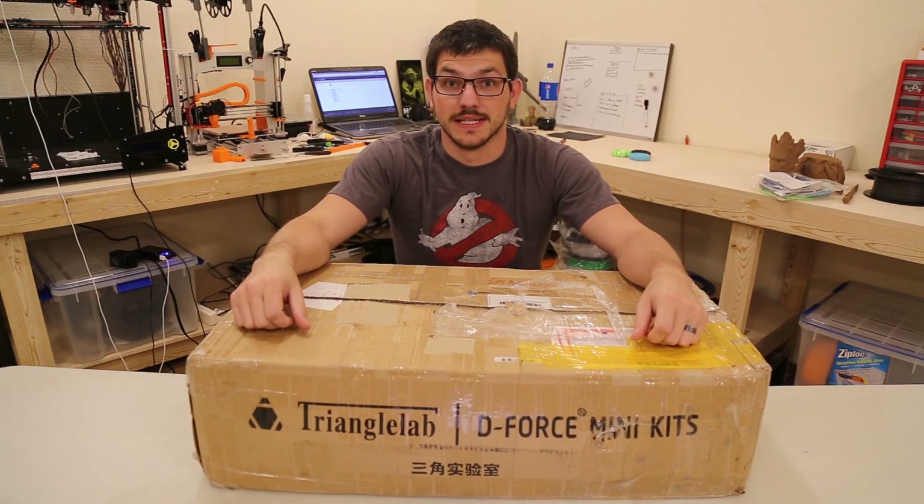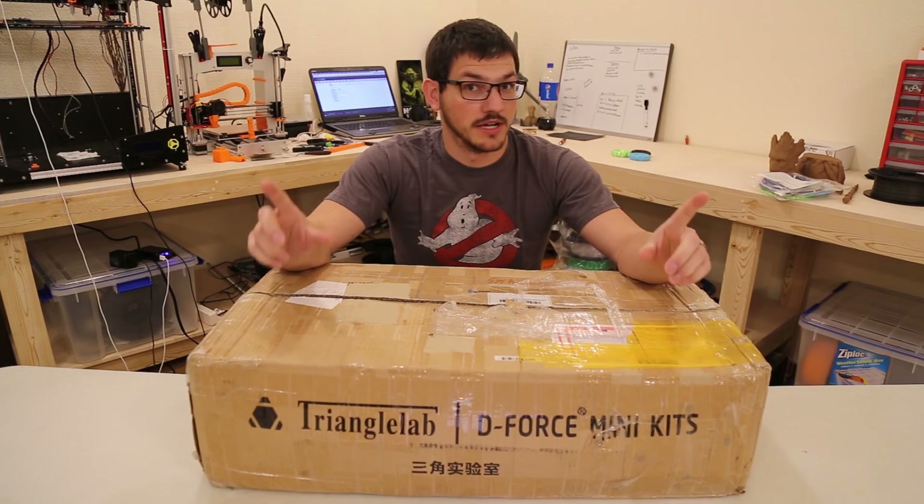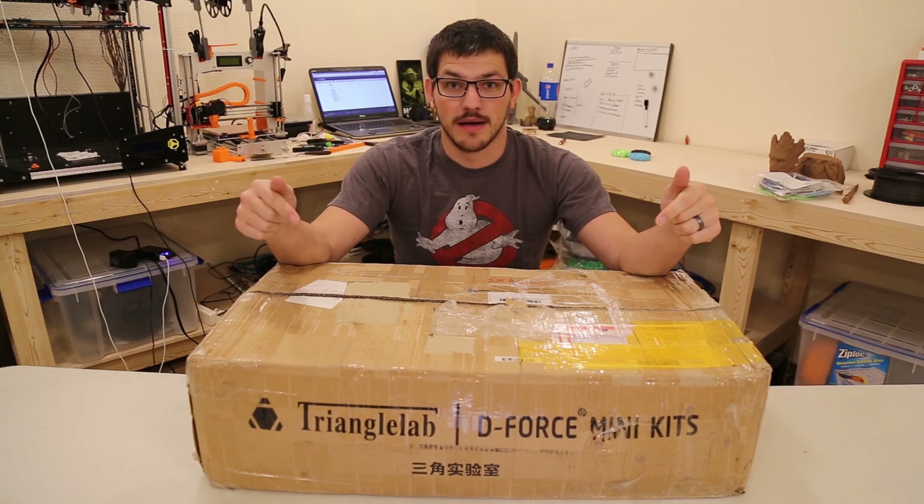What's up guys? Shane here at Vuegadeck 3D Printing and today we're going to unbox and possibly start building the Triangle Labs D-Force Mini Delta 3D Printer.